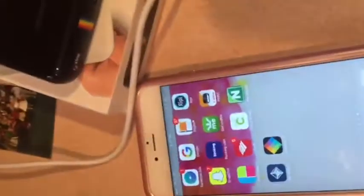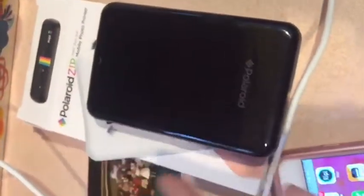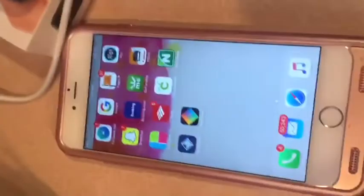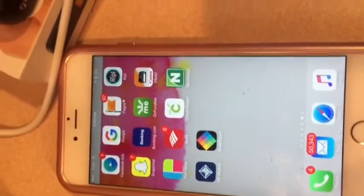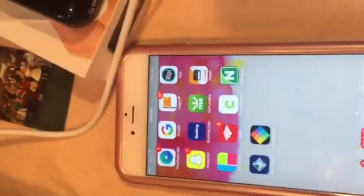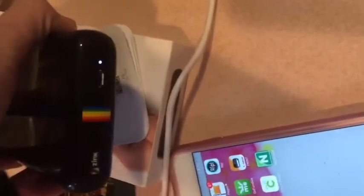Hi everyone, today I'm going to show you the new Polaroid Zip mobile printer. I got this for Christmas and I'm using an Apple iPhone 6s Plus on iOS. I'm going to show you how you print these perfect 3x2 images that are perfectly sized to fit inside your Happy Planner — the Happy Planner recommends that you use it. First thing I did was charge it with the micro USB port.